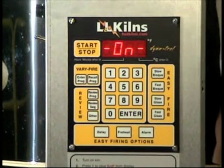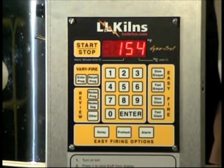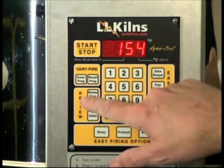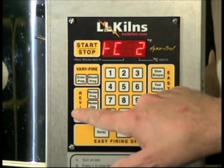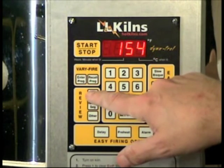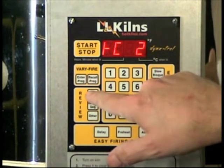There's one more important thing that we need to do, and that is review the program. We want to make sure that we have everything right. This is a good double-check to do whenever you have programmed a new program and are just starting to fire. So I hit the review program button.